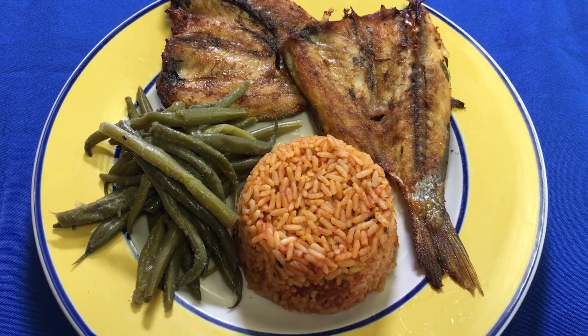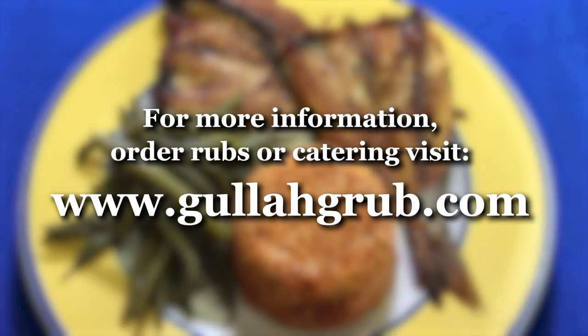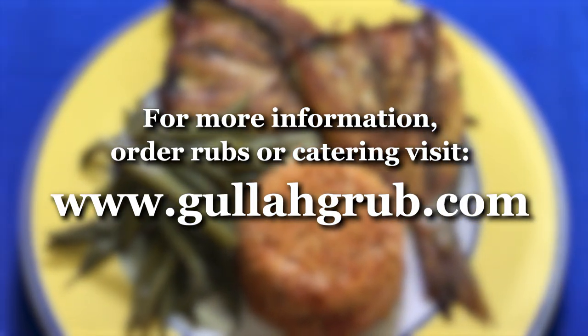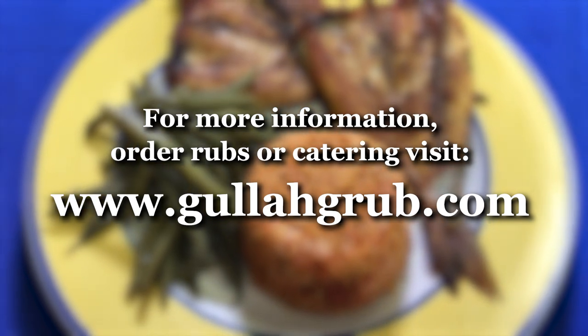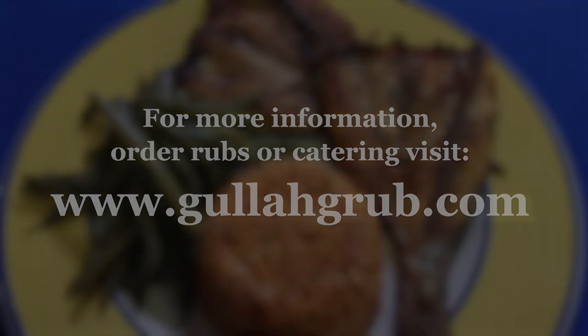I'm Bill Green. See you next time, friends of mine. Bye-bye!